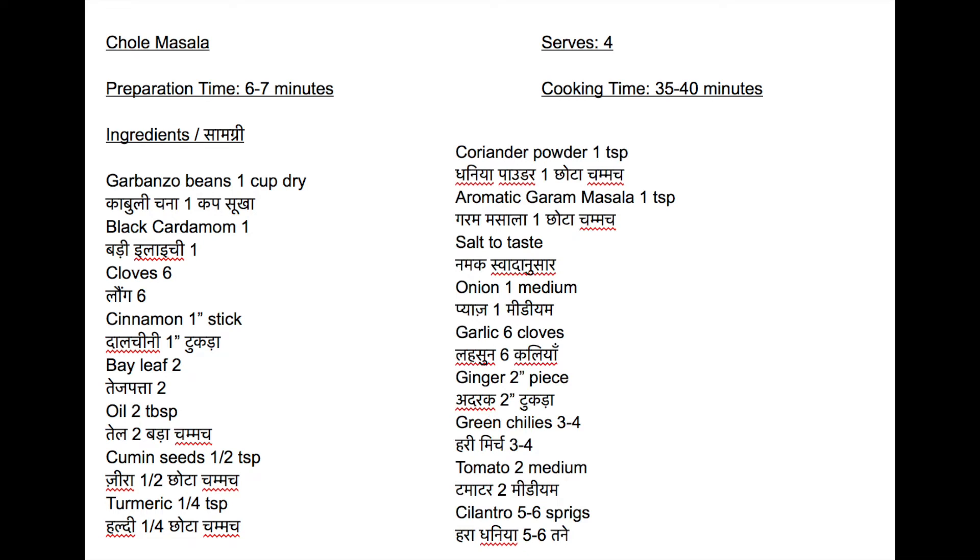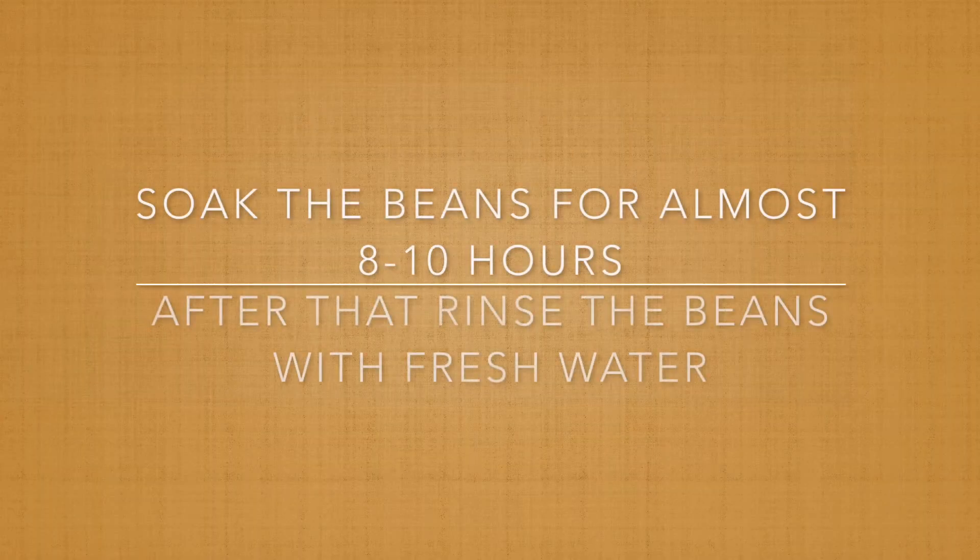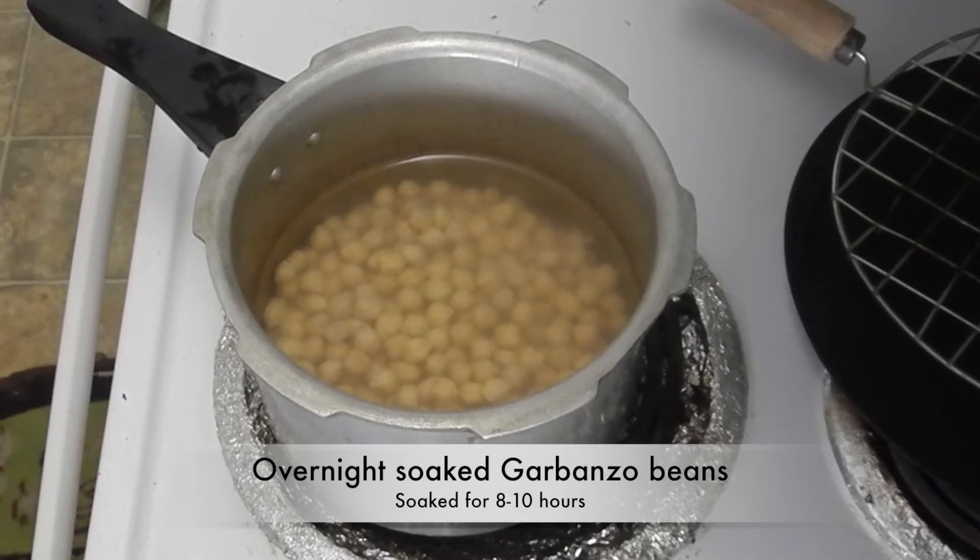Please note the ingredients needed to make chole masala. The list is also given in the description below. First of all, we need to soak garbanzo beans or kabuli chana overnight or 8 to 10 hours.